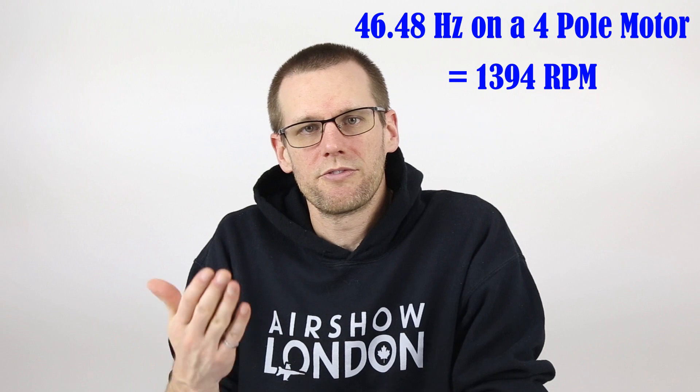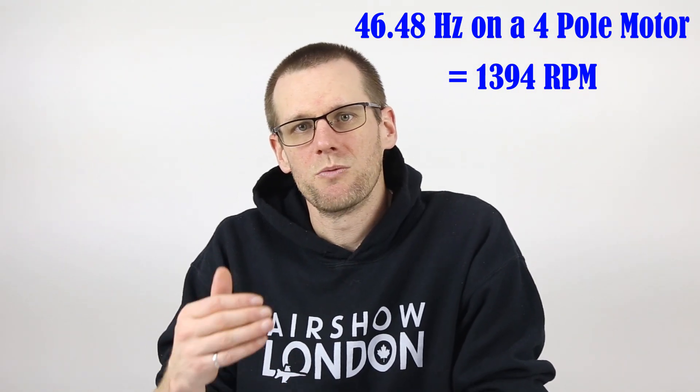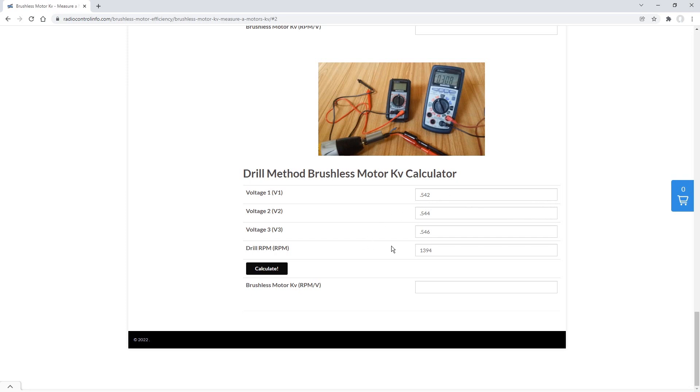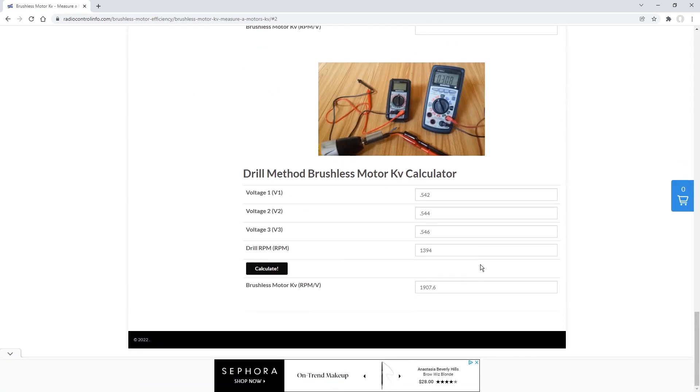That frequency reading should show us what we need. Taking the approximate average of what we saw, and using that to calculate KV — it was at this point I realized something is not adding up. Voltages of 542, 544, and 546 don't vary significantly from each other. However, looking at the drill RPM of 1394 and a motor KV of 1200, at 1200 KV we should be seeing something closer to one volt. When we calculate that KV value, it comes out to about 1900 KV. With our new rotor installed, this is still telling us there is a problem — for a 1200 KV motor, we should not be measuring 1900.